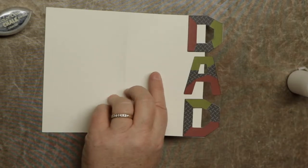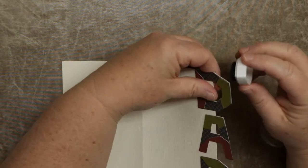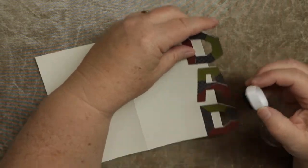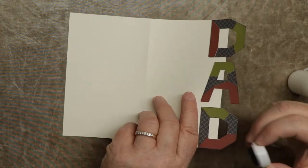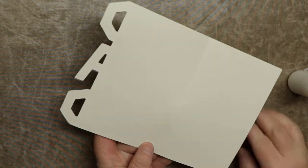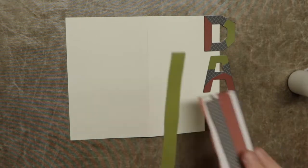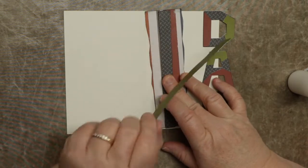So now we have the DAD on. I'm going to go ahead and ink that edge because I don't like the ivory showing through — just inking around the edge of the letter where I can see the color of the ivory paper or cardstock. You can see the other side — I had a little overlap there and I could always just trim that. These accent pieces you can put any way you want — like this, or you can use them as a ribbon.